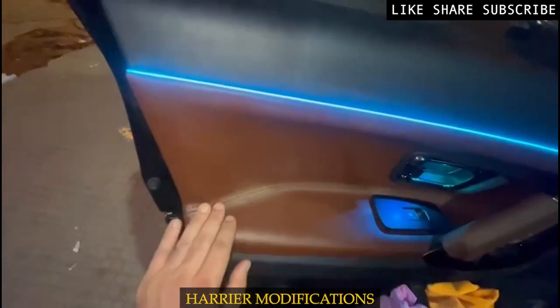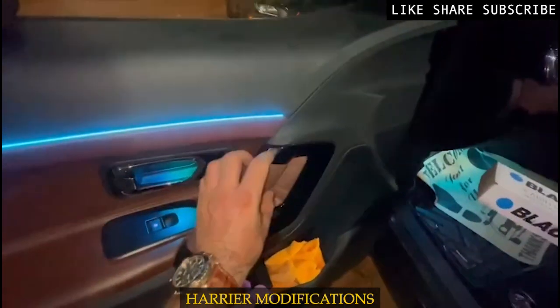We have made leather door paneling with stitching. The area has also been done with leather and stitching paneling.